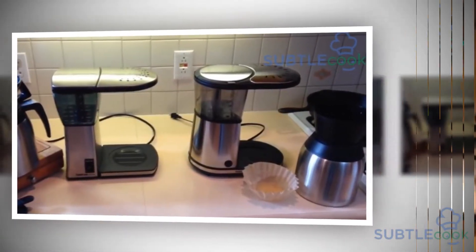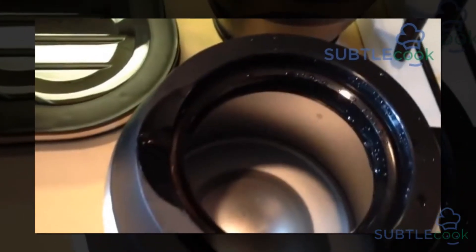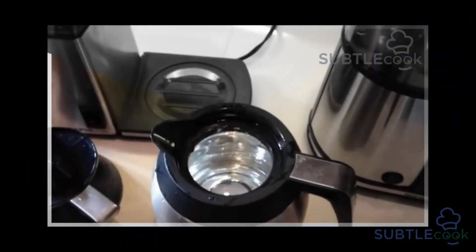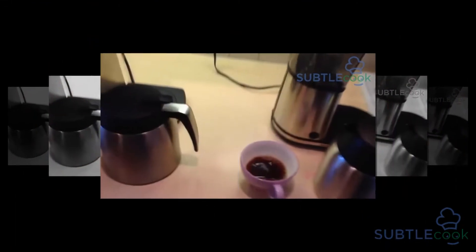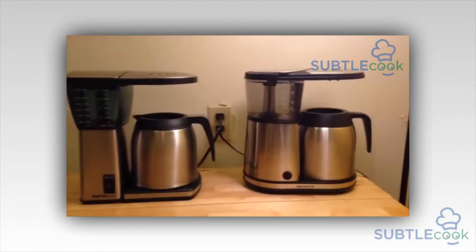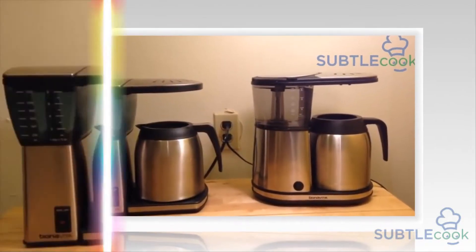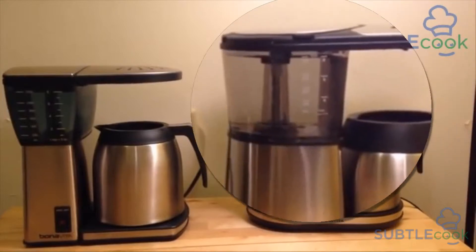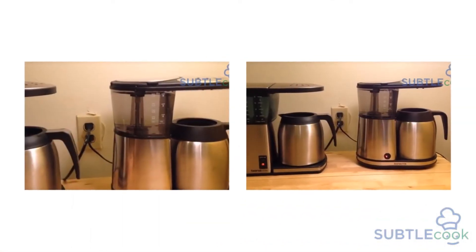The Bonavita BV1900TS has been received well in the market. With its affordability, size, and performance, people have taken a liking to it across countries. As the culture of home brewing increases, the demand for such products is likely to grow. Even offices are upgrading to the Bonavita BV1900TS to keep employees engaged with a warm cup of coffee amidst the bustle of corporate affairs.